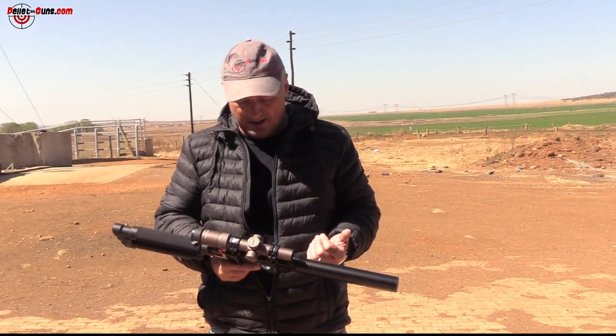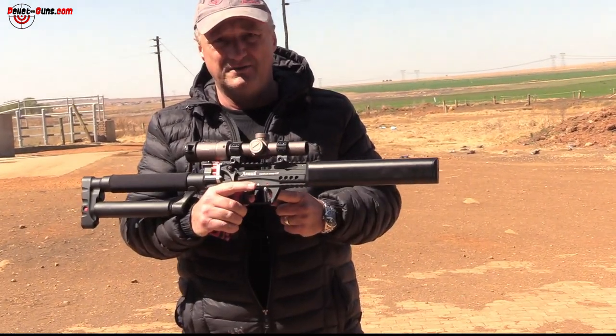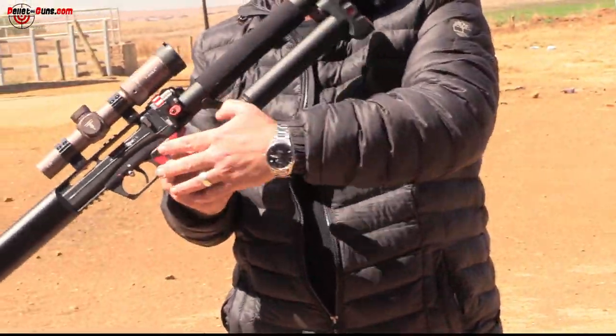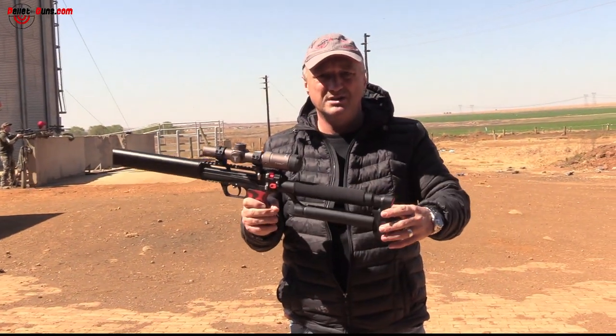They've done a great job with the shroud section — it's quite a flat shroud and I must say it is backyard friendly. Power can be adjusted via the regulator. There's a Picatinny rail fitted on top, and the safety is ambidextrous. In fact, the whole gun is ambidextrous, and the cheek piece is flat.